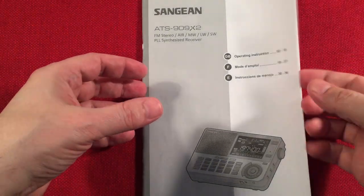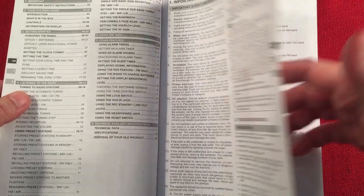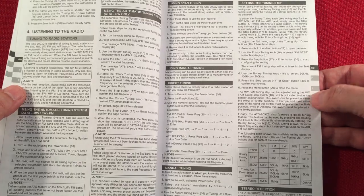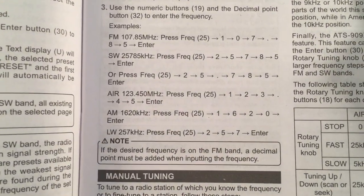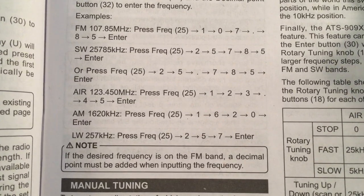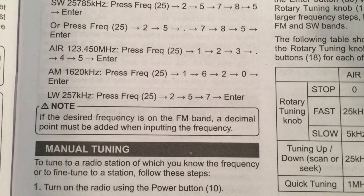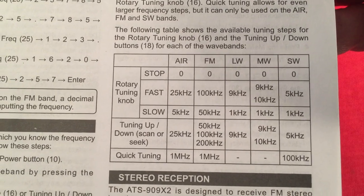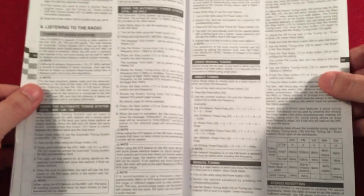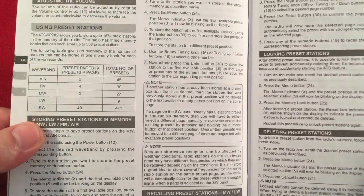I'm going to skim through the manual quickly because I want to get to the radio, which has a lot of features. You can download the manual off their website. First thing is direct tuning — that's how you enter in frequencies. For FM, you have to use a decimal point. For shortwave, you do not. Airband requires the decimal point. Medium wave and long wave, you don't. There's stepping for fast and slow fine tuning control. Presets — there are a lot of presets. I love the preset locking this radio has. It's just amazing.